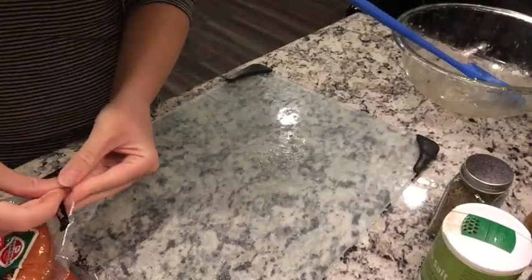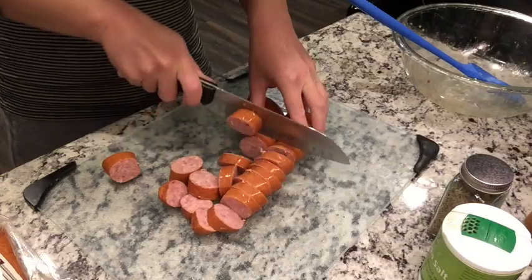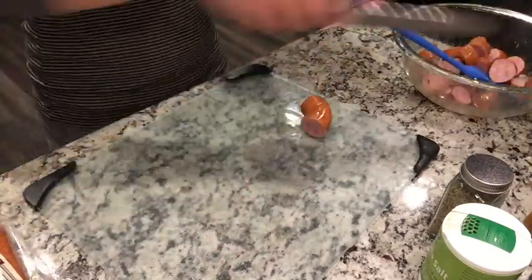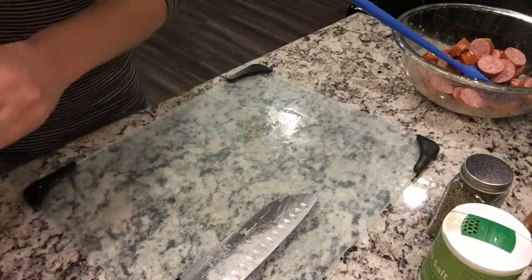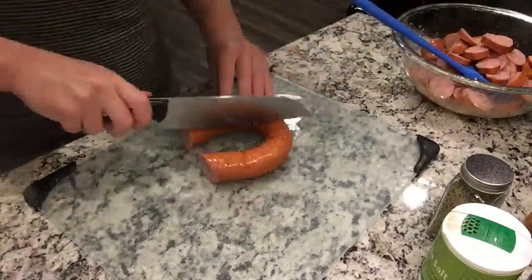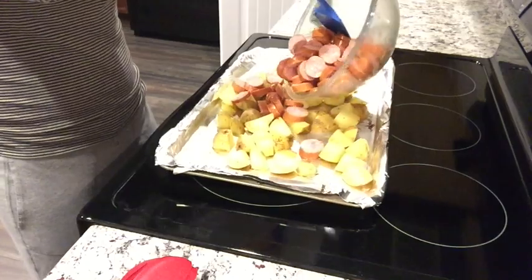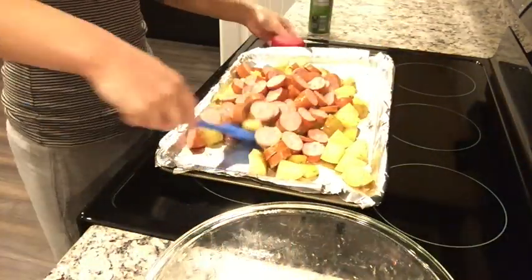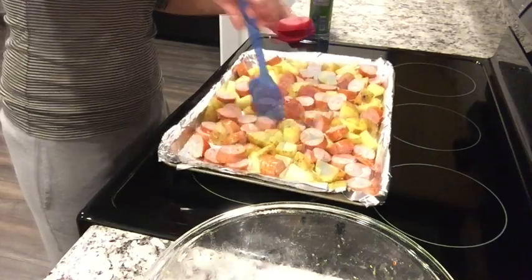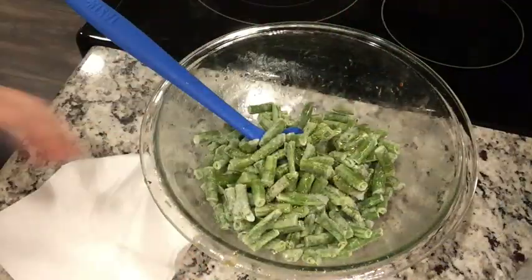I'm using kielbasa — you could use any kielbasa or sausage, whatever your family likes. I've used chicken sausage before. I love sheet pan meals because you can just pick things that go well together with seasonings that work on everything, and adjust ratios based on your family's taste. I'm using two packages of kielbasa even though it's just the two of us because I wanted leftovers and a little more meat. The sausage is already cooked, so it just needs to heat through and get a little crispy. I added some avocado oil since the Italian dressing wasn't quite enough.